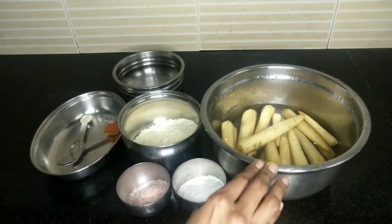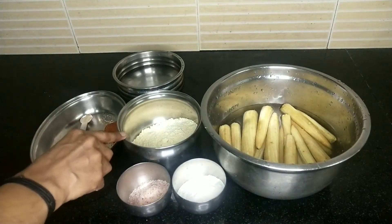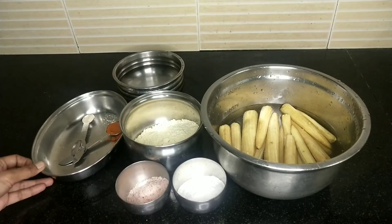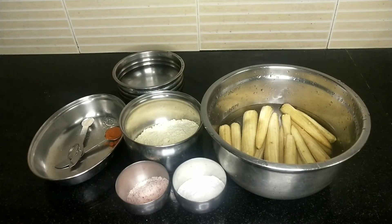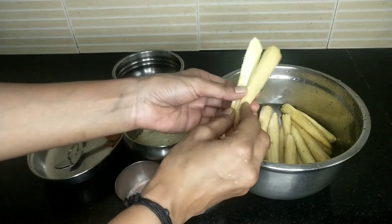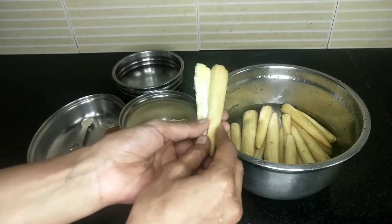I am going to add 1 cup of baby corn and 3 tablespoons of baby corn, and 1 teaspoon. Now I am going to cut the baby corn.